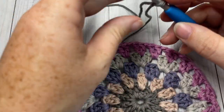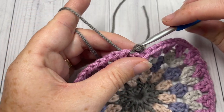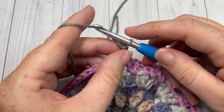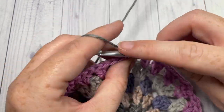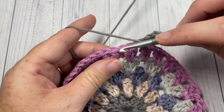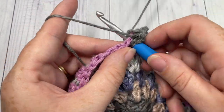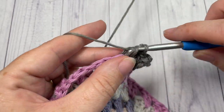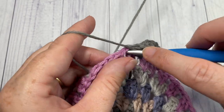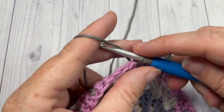For round six, take color A, join with a slip stitch into any chain-one space, and repeat round three. Chain three and work two more double crochet stitches all into that same space. Chain one, then into the next chain-one space work three double crochet stitches. Continue that all the way around, end with a chain one, and join with a slip stitch into the top of that starting chain three.